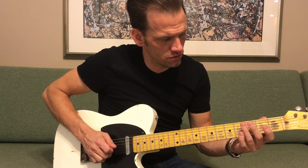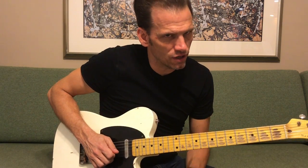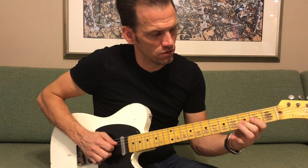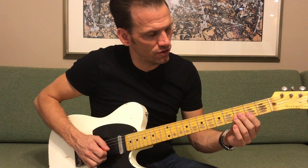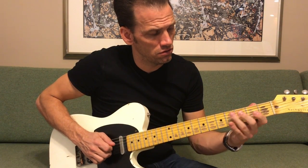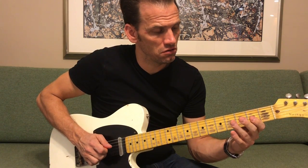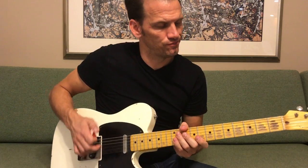This opening lick comes in and I'll try to slow it down as much as I can so you can see it. It's a lot of hammer-ons with the finger, and there's a slide up on the first part. You've got a slide there — so that's that part so far. It's really hard for me to play slowly, but breaking it down, you've got this slide here.